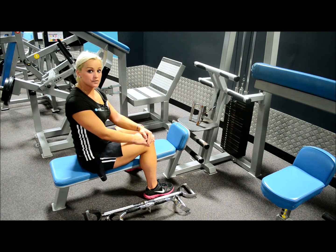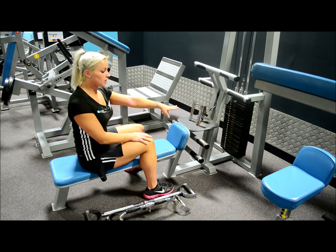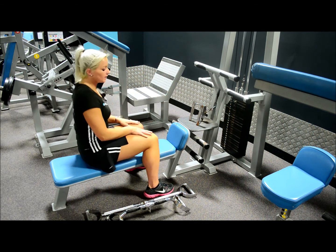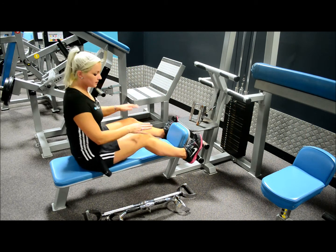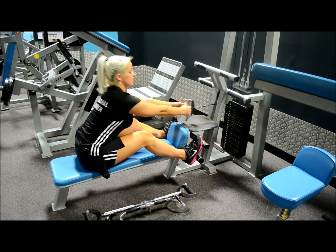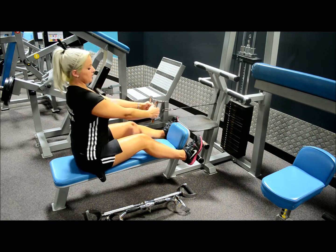First of all I'll show you the beginner's version of the seated row using a close grip and obviously using a weight that is appropriate to your level. Both feet up, keeping the knees slightly bent, leaning forward, grabbing hold of the handle with both hands, sitting upright.